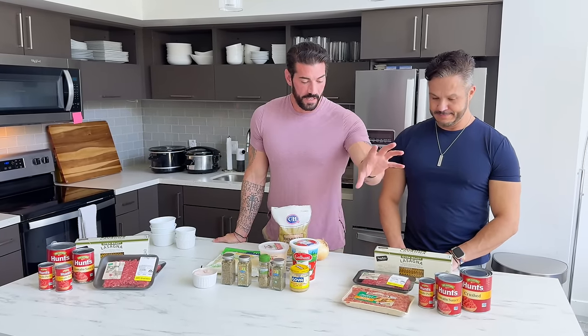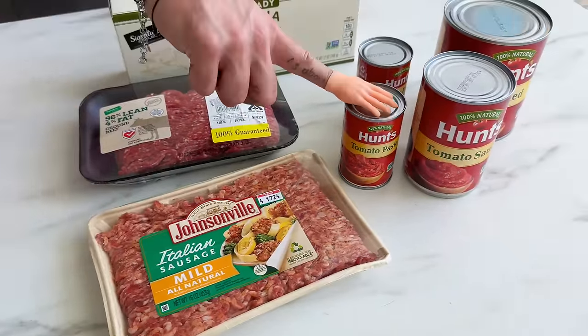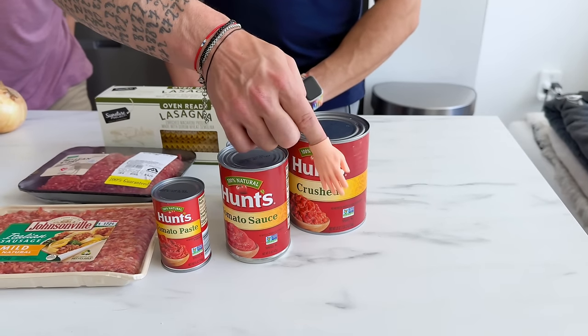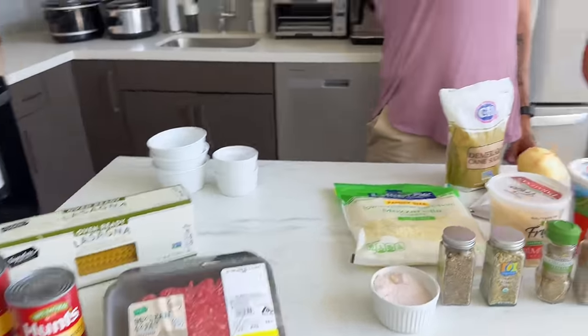I usually make this kind of lasagna with ground beef and sausage, with the tomato sauces — such a huge can, look at that. And then we also have the beef-only version because this one is allergic to pork. Make sure you wash your hands.